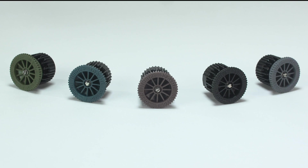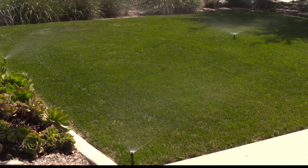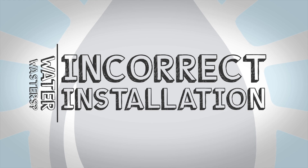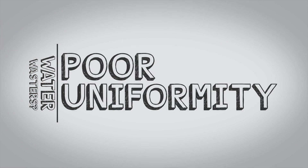Hunter Pro High Efficiency Nozzles. Spray systems can be a great irrigation solution for turf grass and plant materials. However, they're often characterized as water wasters due to incorrect installation, high operating pressures, and poor uniformity.